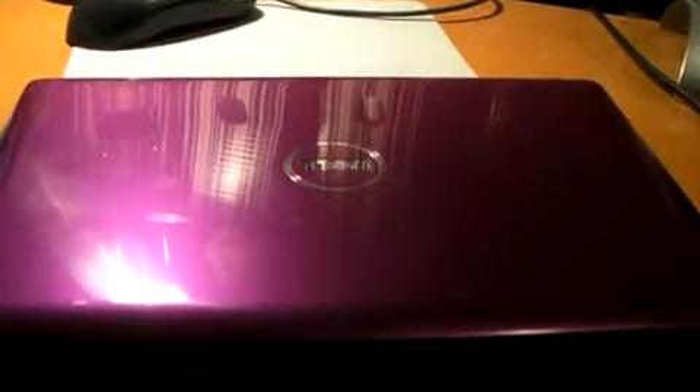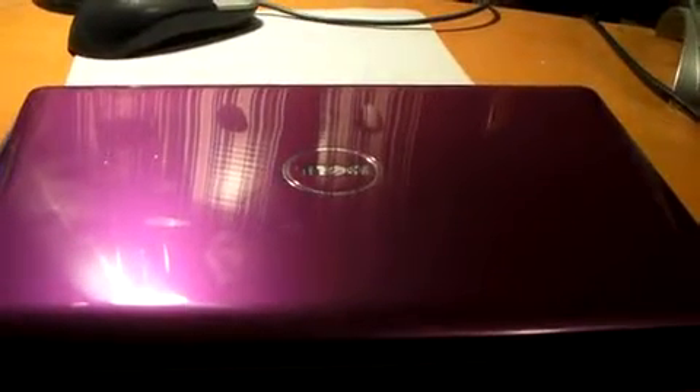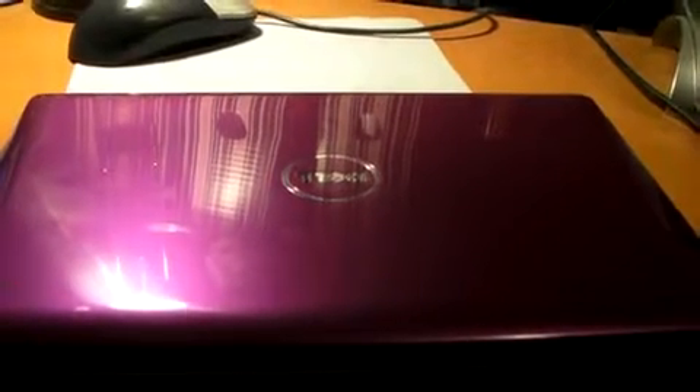Hello and welcome to the show, this is Mark the Tech Guy here bringing you another gadget review today. I will be reviewing the Dell Inspiron Mini.